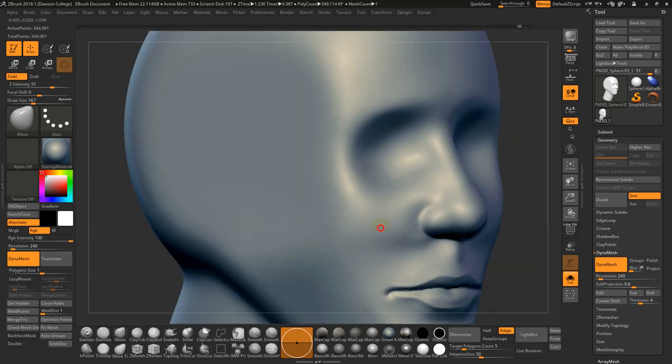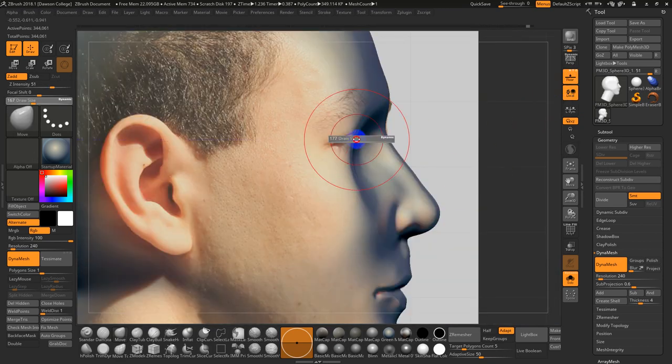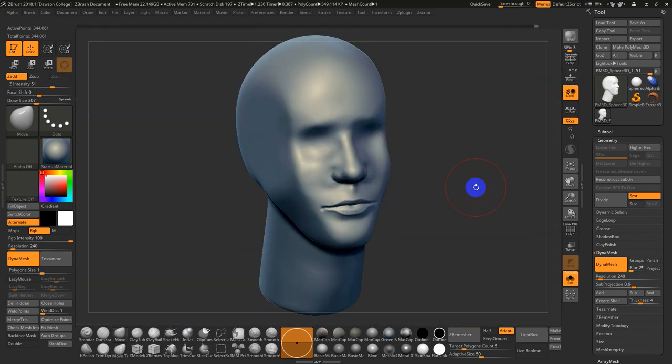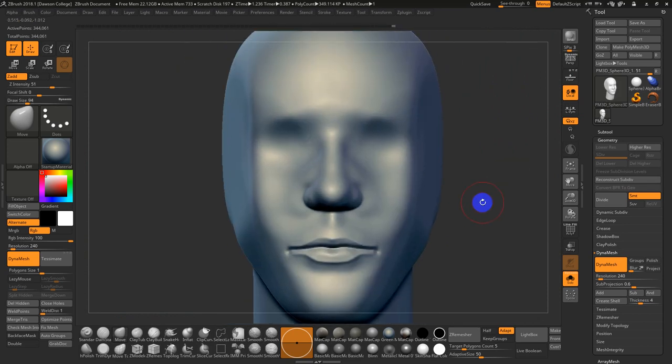Go to number 3, hold Alt, and push this back and in a bit. Go back into floor mode. I'm smoothing out as I go. I'll try to finish up — this is a first, very quick pass. For the eyes, I'm going to work the sockets.